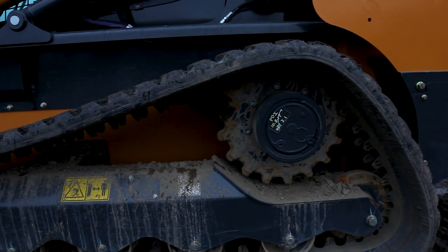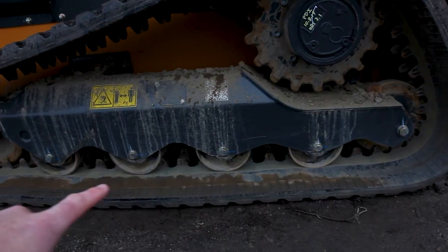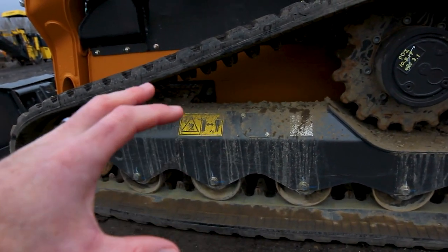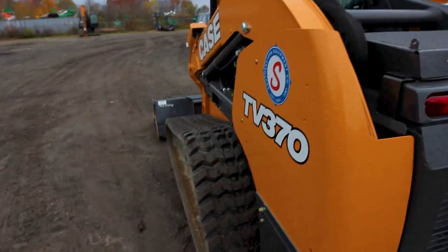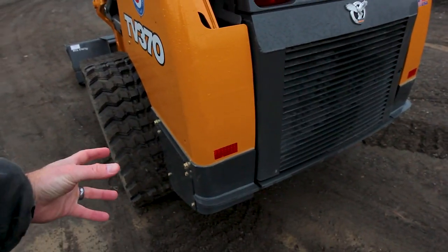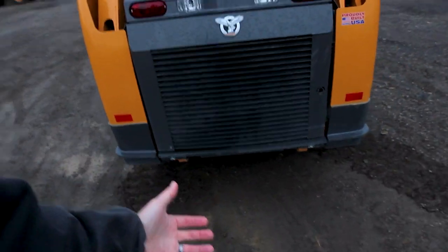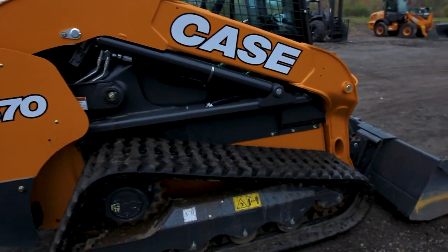It's very important to keep an eye on the sprocket and how rounded or sharp those teeth are, because that's the indicator of when you need to switch your undercarriage out. Towards the back you have your rear idler, your bottom rollers, and your front idler up here — these are all components of the undercarriage. The whole back of this machine also has a built-in counterweight — part of it is the steel of the machine, part of it is the engine itself — that helps you stay down when you have a load in the bucket so you're not tipping forward.